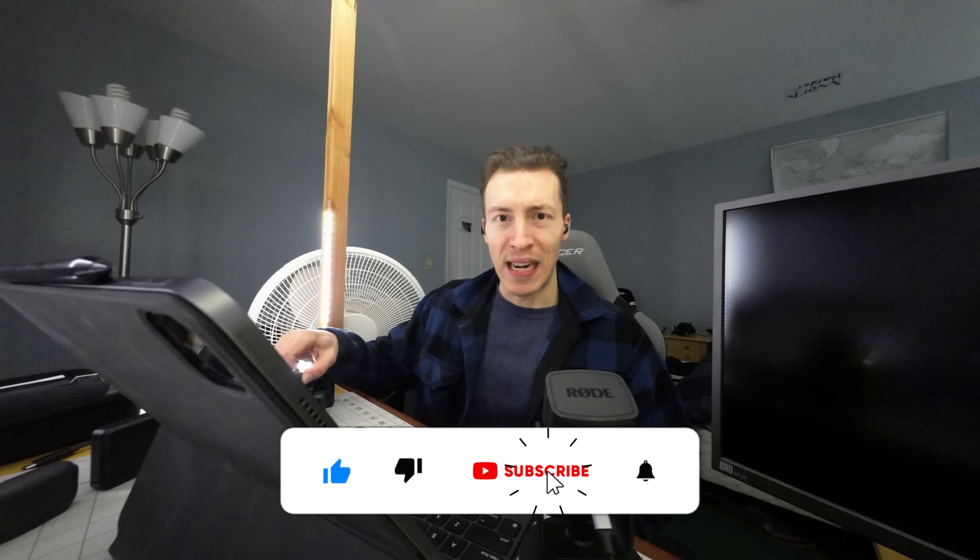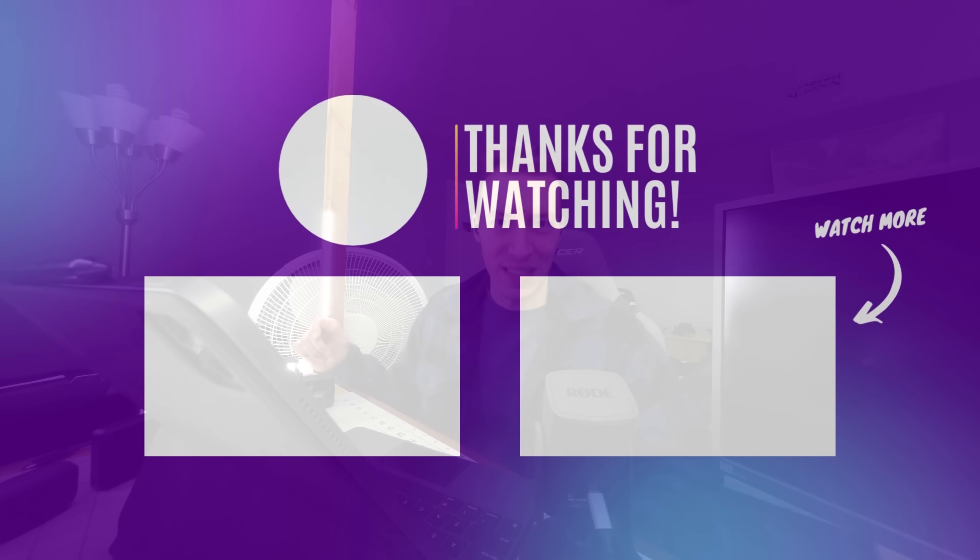That's gonna do it for this one. Hope you guys enjoyed. I'll leave both these cameras linked below if you want to check them out, and I'll see you guys in the next one.